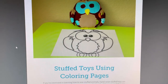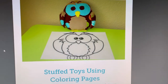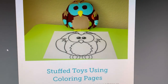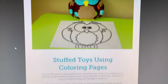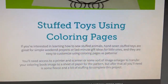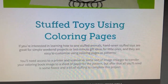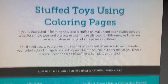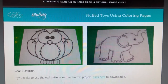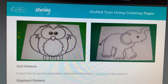There are also some patterns for stuffed toys using the coloring pages as templates. Basically using scrap fabric — I didn't show all of them because I didn't want to give away too much — but you turn the template into a stuffed animal.